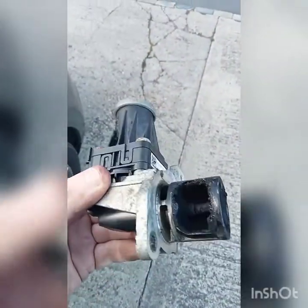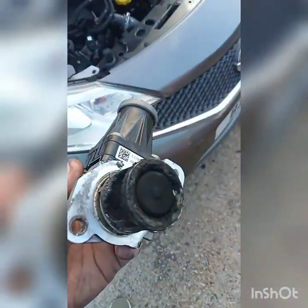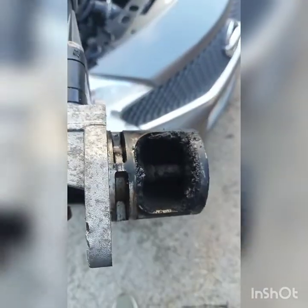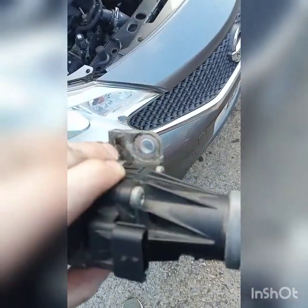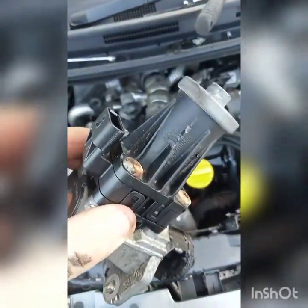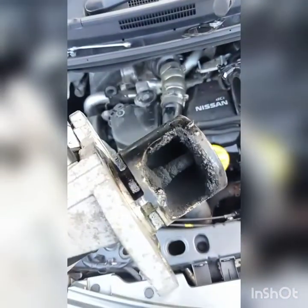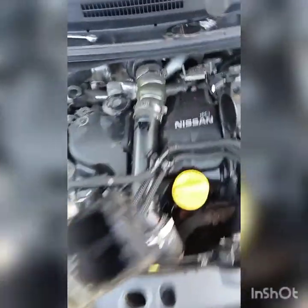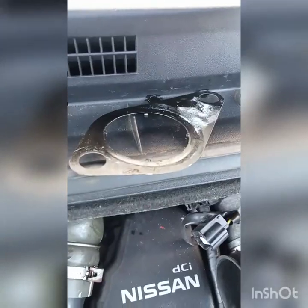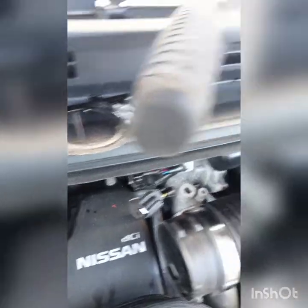Finally getting it off. It's only two bolts but this hasn't been off for a long time as you can see, and it took quite a lot of persuading. So if you have the same problem, just keep pulling on it, tapping on it if you have to — it will come. There are only two bolts; I thought there was more holding it in — it was solid. When you're pulling the EGR valve out, be careful not to lose that little gasket — it can easily fall down the back of the engine.